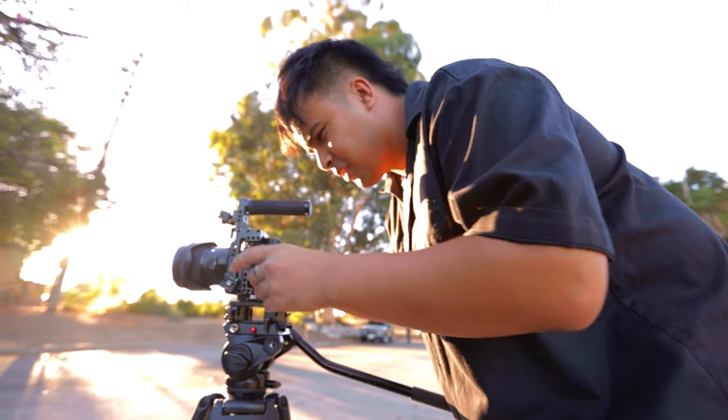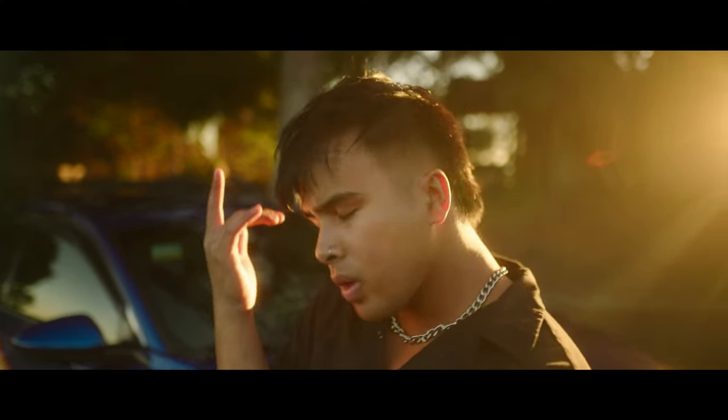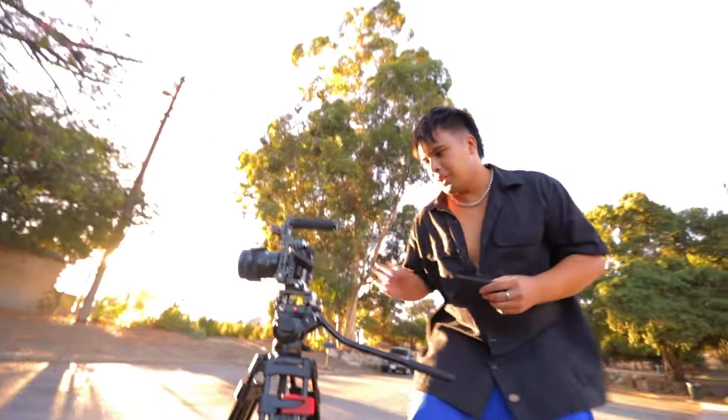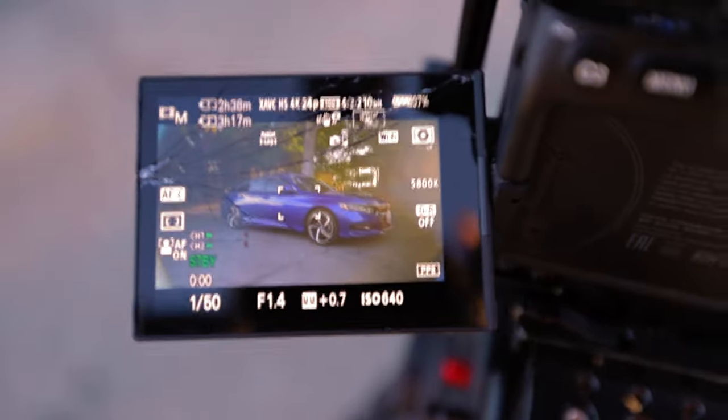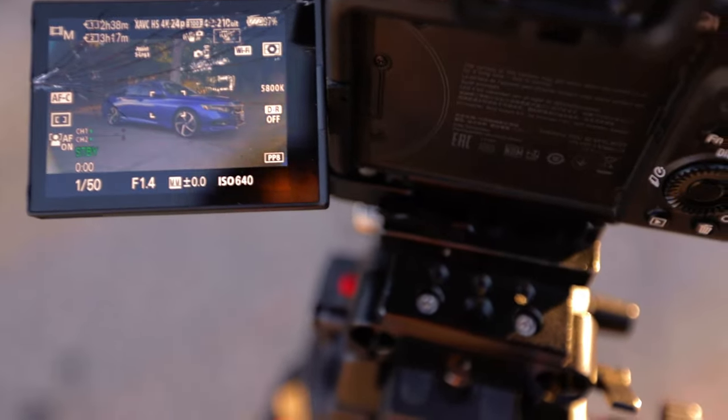As we were shooting it was kind of golden hour, almost going into blue hour. I knew I didn't want it to be blue hour — I wanted to stay in golden hour. The sun was starting to peek in and we were getting some weird flares into the lens. But we positioned for the close-up in a way that it actually ended up working in our favor, and that specific close-up ended up looking so sick I used it for the actual thumbnail of the music video.